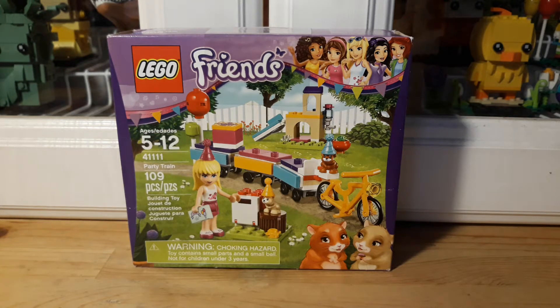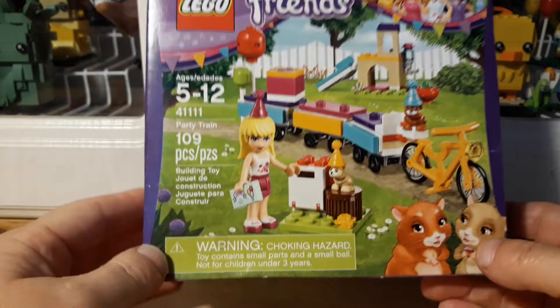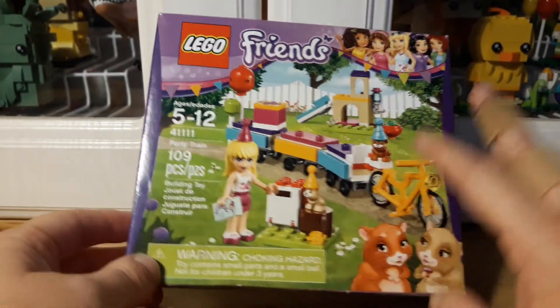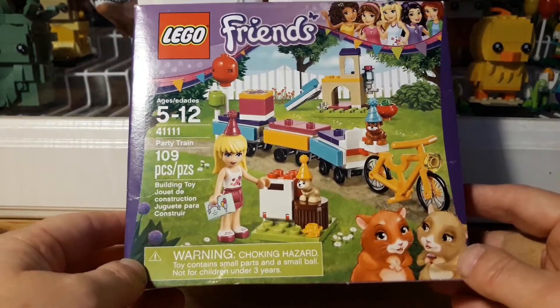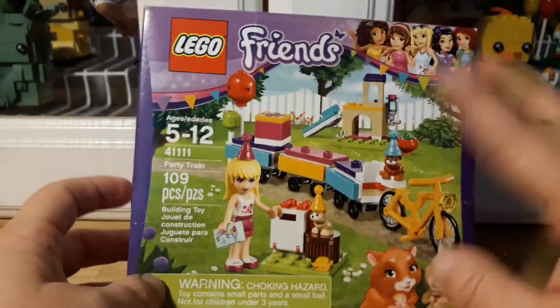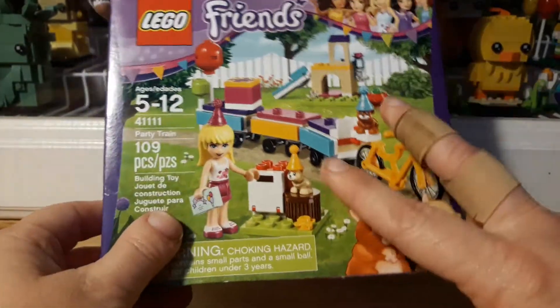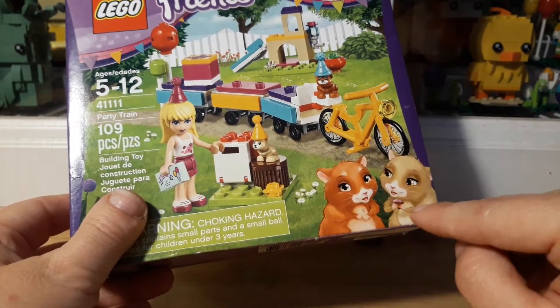Hey guys, welcome to another Friends Friday! Today I want to share with you this LEGO Friends set number 41111 — it is the Party Train and it has 109 pieces. The kids already got a hold of this one too, but this is one of the ones I want to do the whole series on and then put it all together at the end. It comes with Stephanie and two hamsters — I think they're hamsters, maybe guinea pigs, but they're really cute.